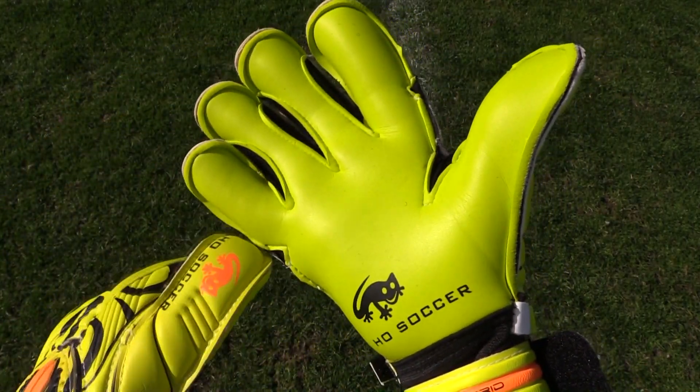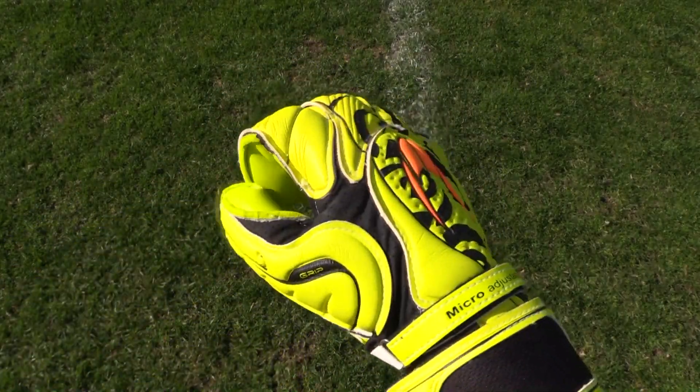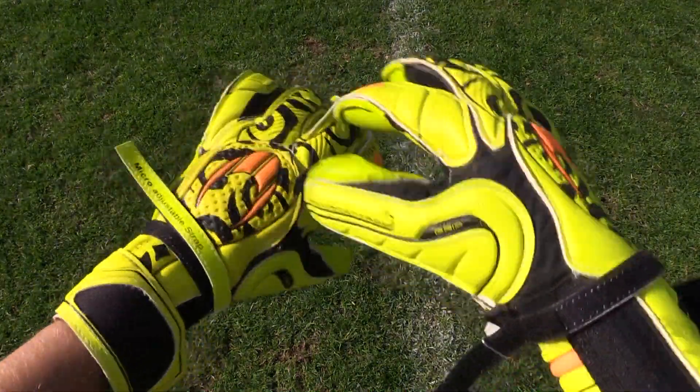They also come equipped with four millimeters of aqua control latex and a DS skin which provides a stronger, lighter, more flexible body and an ultra-dry fabric that helps keep your hands dry and free of sweat.